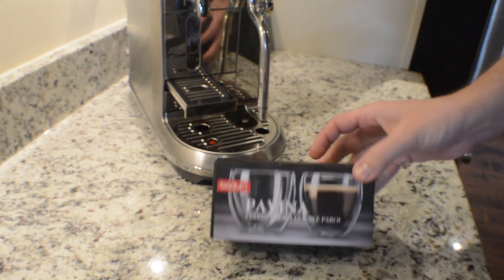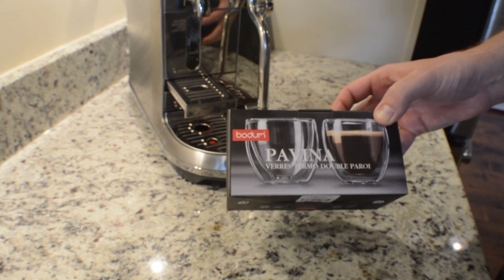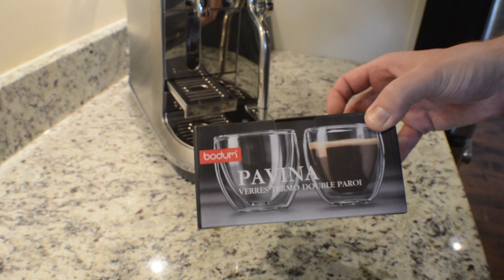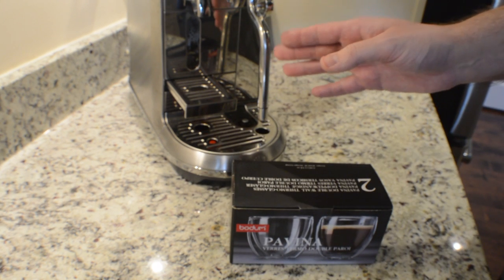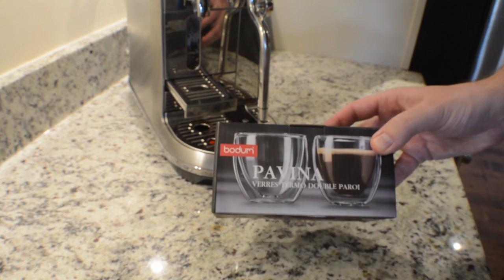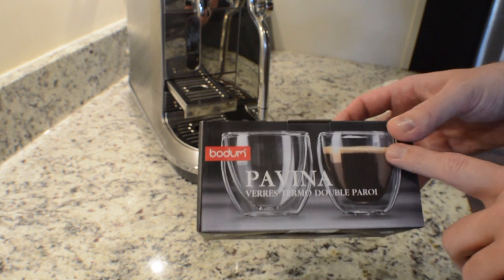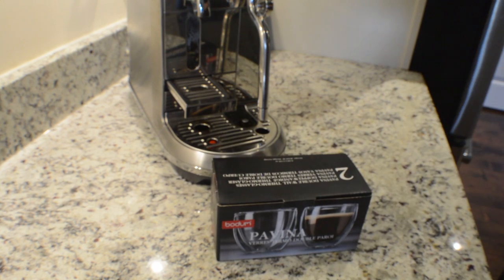Hey guys, how's everyone doing? Today I wanted to review the Bodum Pavina Double Walled Espresso Cups. I had a viewer request that when I'm brewing my Grand Cru capsules in my Breville Creatista Plus, I use a clear glass so that everyone can check out the crema. I thought that was a fantastic idea and thought it was kind of silly that I was not already doing that.